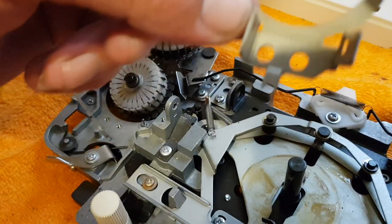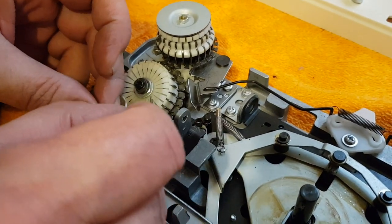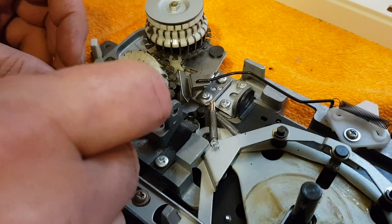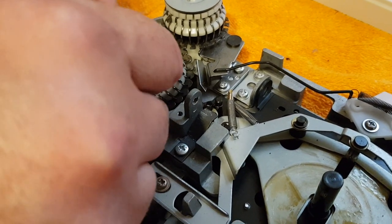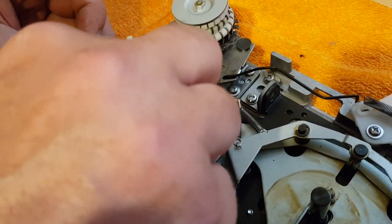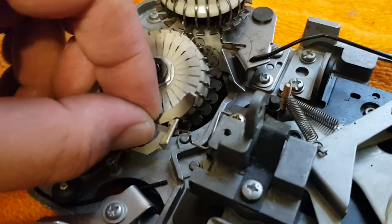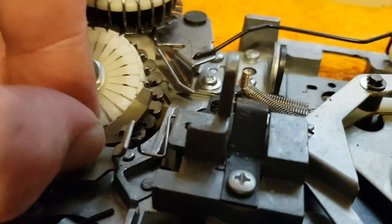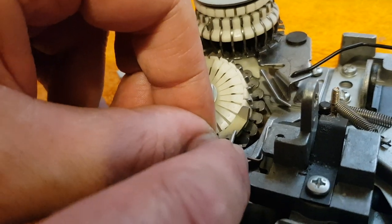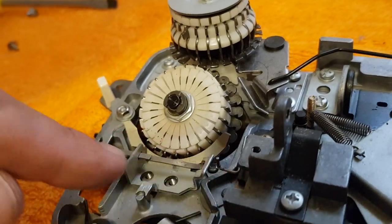Your next step is this bracket — that's the bracket that holds the drum in place. You will need to put this silver strip back through the two slots in it. Once you get that through the slots, you hook it back over that spring. There it is — I've hooked that strip back over the spring.